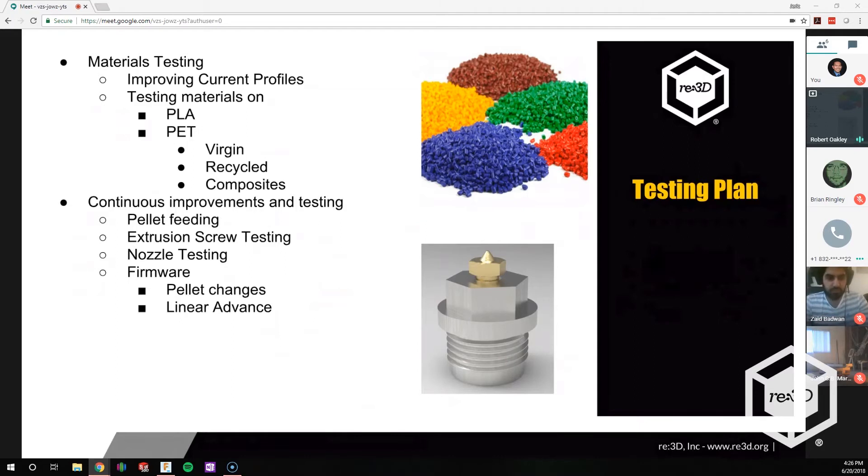We're working on continuous improvements — pellet feeding. We've talked about doing a gravity-fed system, and we're also trying to get a dryer in-house so we can work on a vacuum-fed system with an industrial dryer for pellets. We could see how it would look with an industrial dryer that normally dries pellets before a filament-making machine, then scaled down for the user. We're testing our new extruder screw, which we have on order. It should be a bolt-in comparison from the original screw, and we'll start testing to see if it changes our profiles and if we like it.